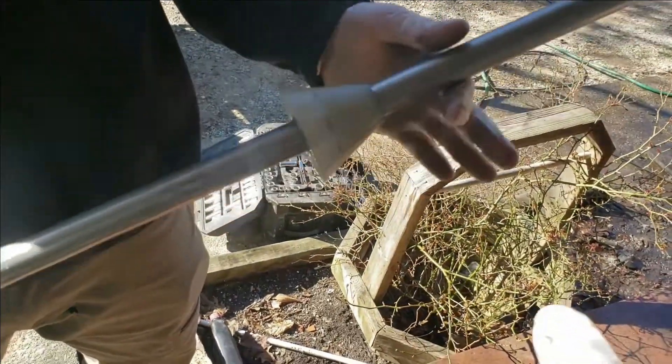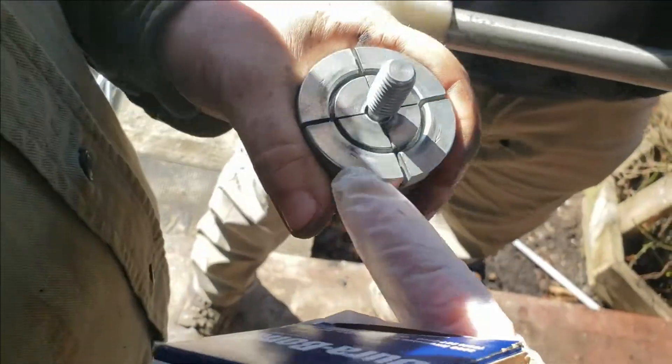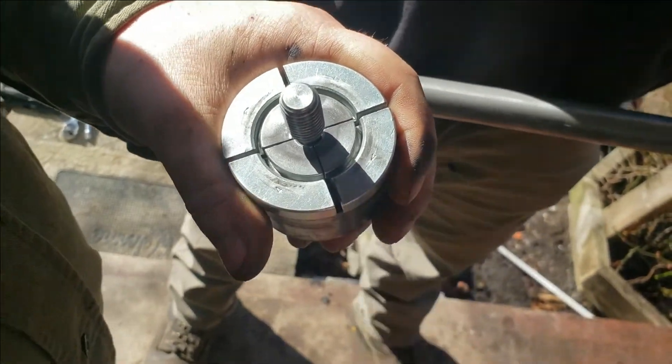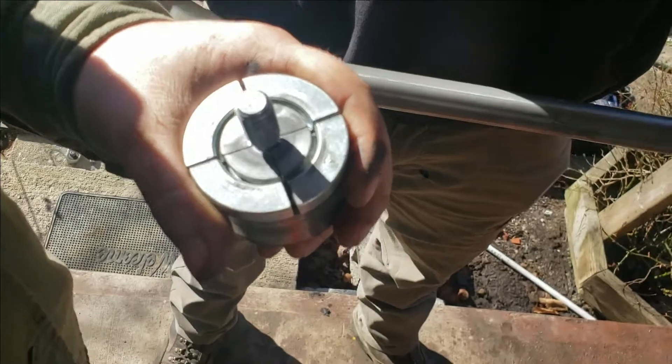This is a universal cam tool. You want to make sure you line these cracks here with this crack here. If your crack doesn't line up, you're going to have a problem.